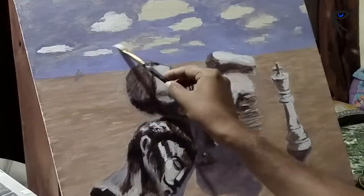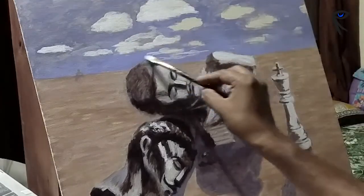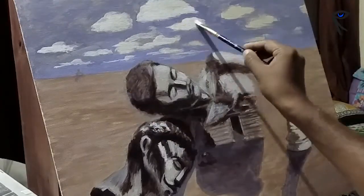Now I'm painting the clouds. It can be done in various methods — I'm just blocking them roughly, changing the angle of the brush to get rough but very soft strokes.